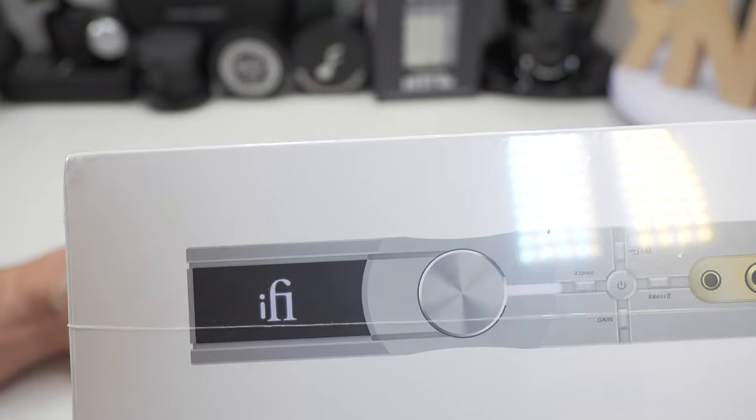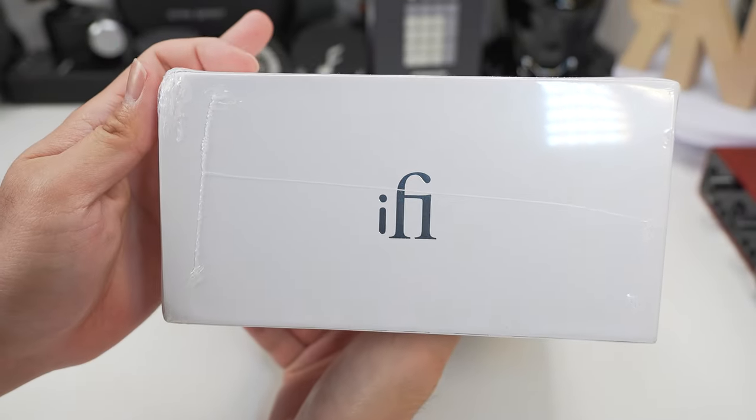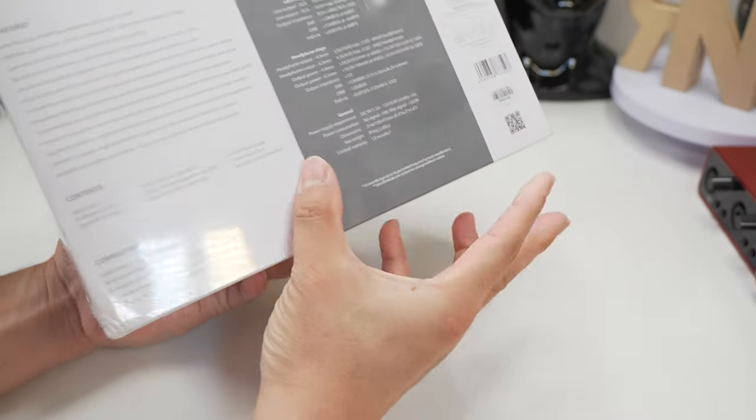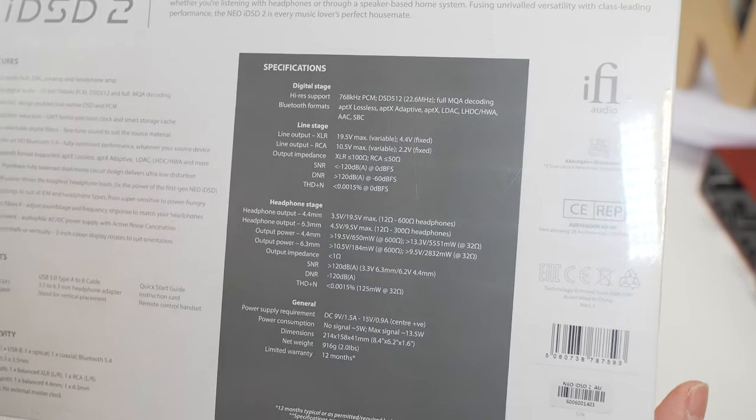Before we begin, I'd like to take this opportunity to thank iFi Audio for loaning this unit to me to make this video. However, this unit will be returned to iFi Audio, and all thoughts and opinions are my own and are not influenced by any parties.